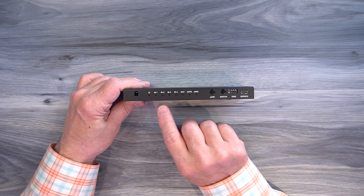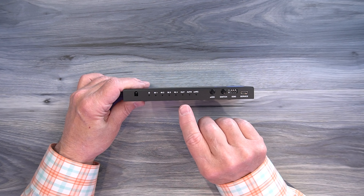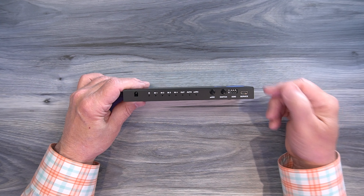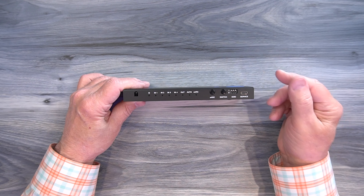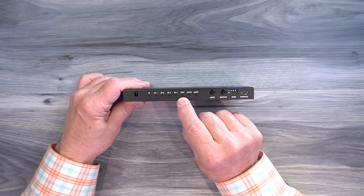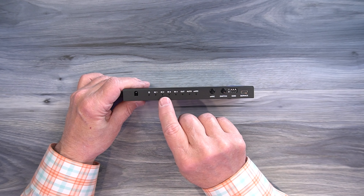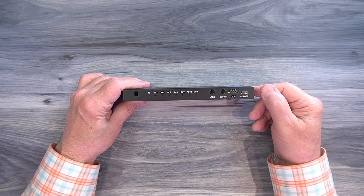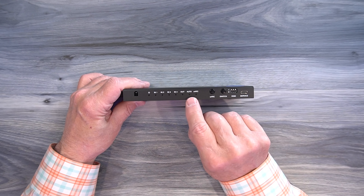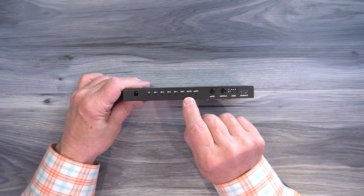You can change the active input by using the remote control or by tapping the button on the front. To the right of that is an output indicator — when you connect this up to your display, that HDMI connection is checked by the module, and once it's been verified, the output LED will come on letting you know you have a solid connection. You can individually decide which input is sent to the output, or you can use the automatic mode that this product provides by putting it into auto mode and letting the module decide which input is being sent to the output.